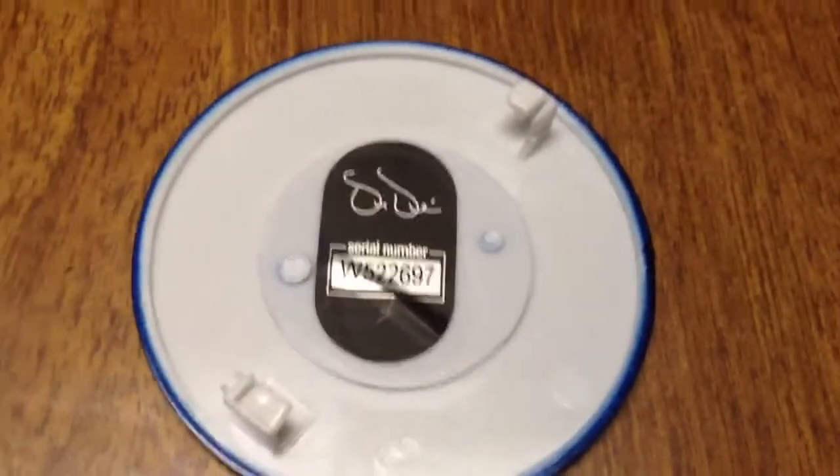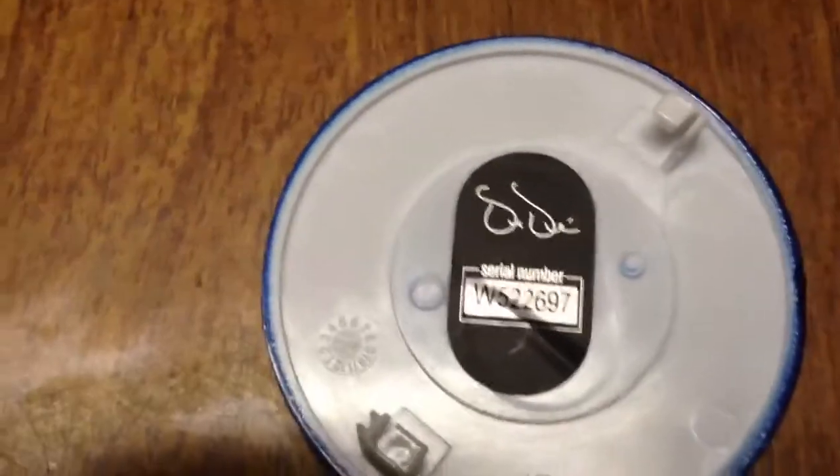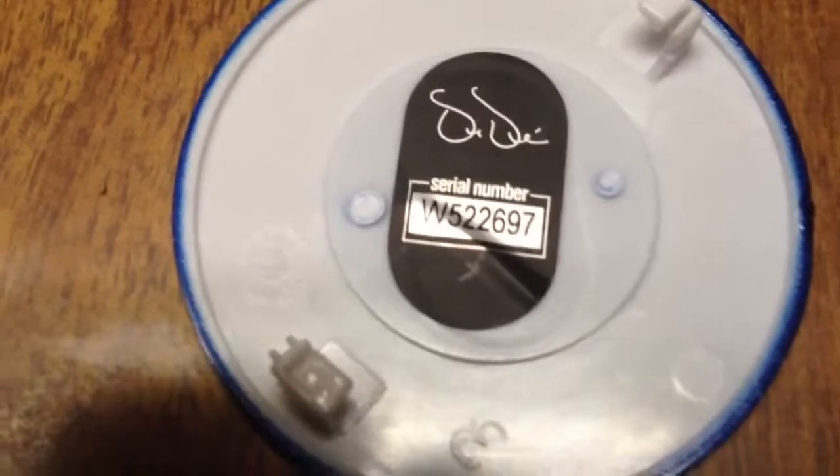Here's a look inside the battery compartment. What's interesting is that this serial number is different than the serial number on the left side of the headphone — it doesn't match. Also, that sticker looks like they just slapped it on; it's not aligned with the outline.